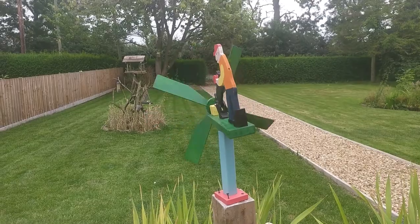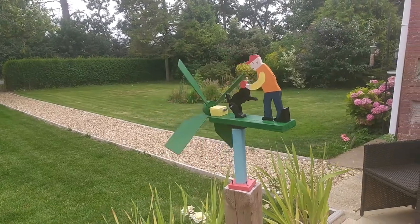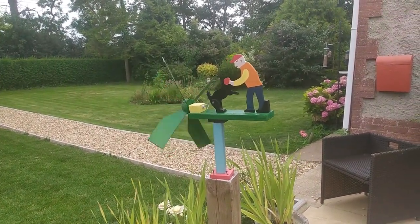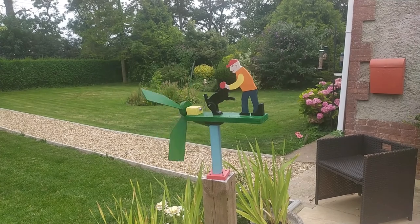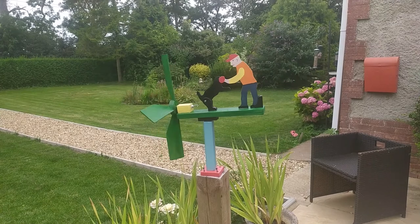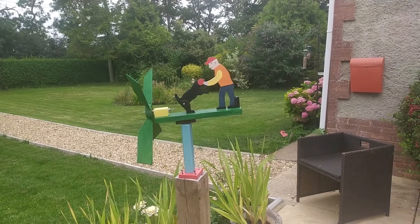If you are interested in any of my whirligigs, this is one of about eight different ones I make now. They cost on eBay £30 plus postage and packing, which is about £3.50 at the moment. Alternatively you can come to my house and pick it up, in which case we only charge you £25 — no postage and packing and no commission to eBay. That's the way I like to sell them.